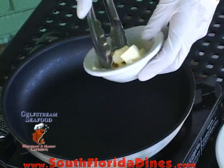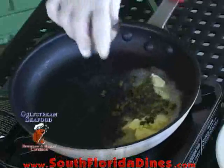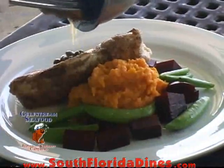Now for the sauce, we just add some unsalted butter, just not too much, and then a little fresh squeezed lemon. Once they melt, add a little salt and pepper. That's it, that's done. Then we put it on top of the fish.